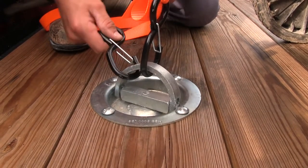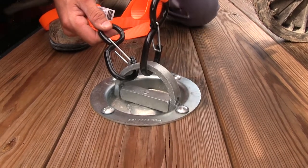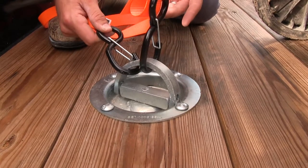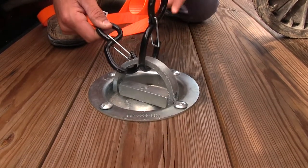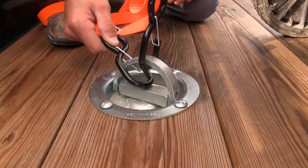Here at the ends of each strap is my favorite part. The large S-hooks feature gates, preventing the strap from disconnecting. This can be very useful when driving over rough terrain where your load or strap may bounce or flex, causing it to become disconnected. With the ratchet straps, this won't happen.